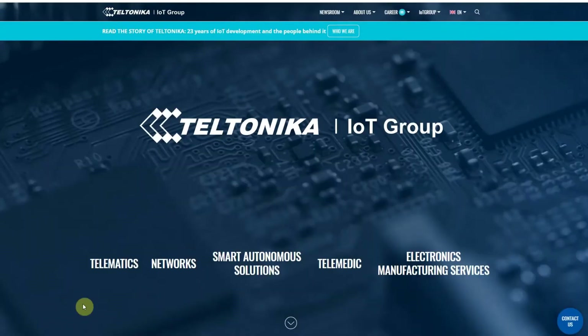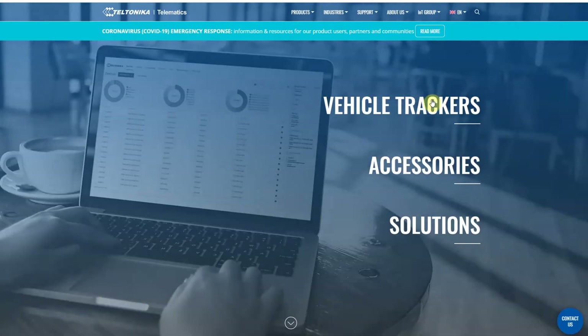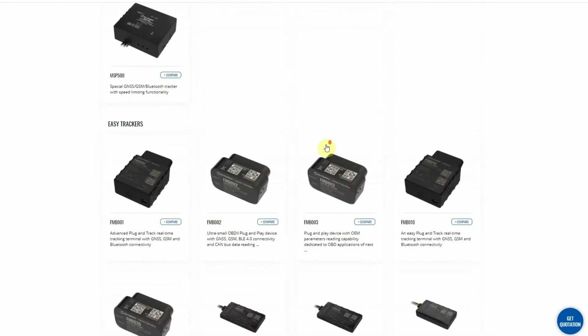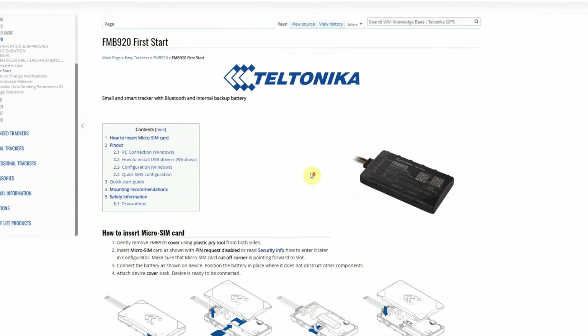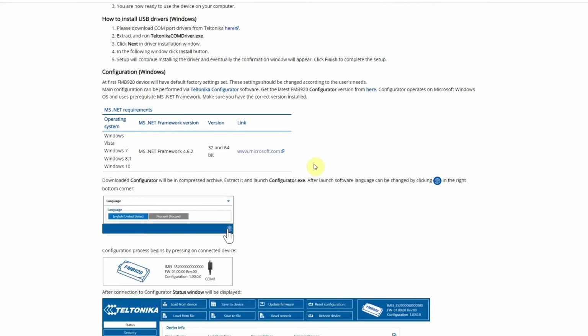To set up this device I need to download the Teltonika configurator, which is available at the Teltonika webpage. You will find all the links in the video description. On this page I'm going to find my device and download the configurator. You can also find all the necessary information for the first start.